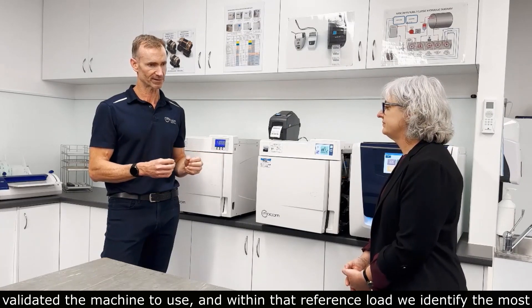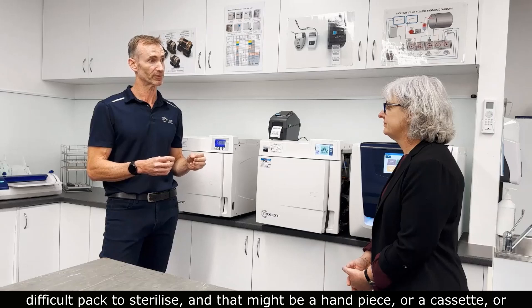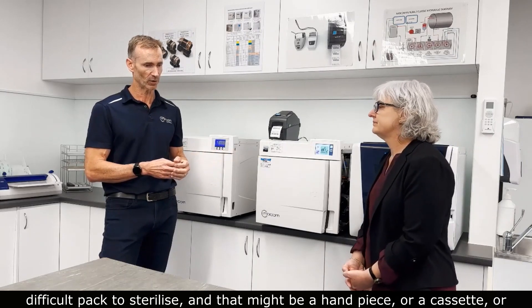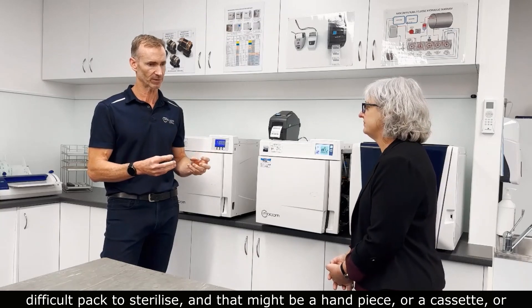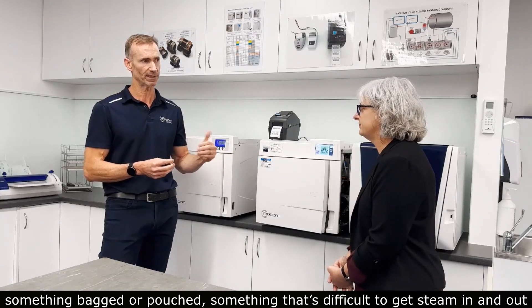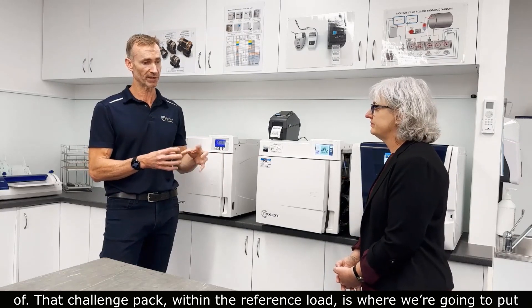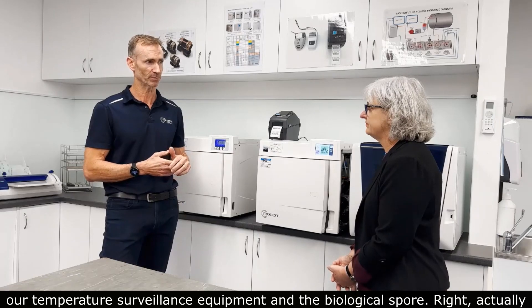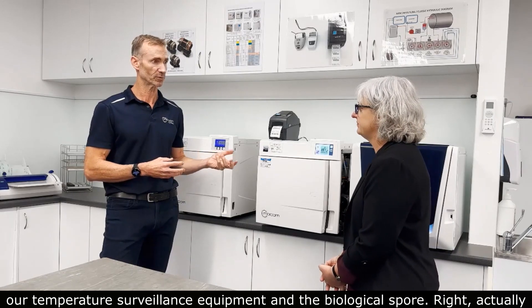Within that reference load, we identify the most difficult pack to sterilise — that might be a handpiece, a cassette, or something bagged or pouched — something that's difficult to get steam in and out of. That challenge pack within the reference load is where we're going to place our temperature surveillance equipment and the biological spore.